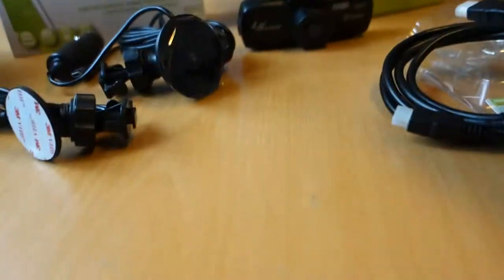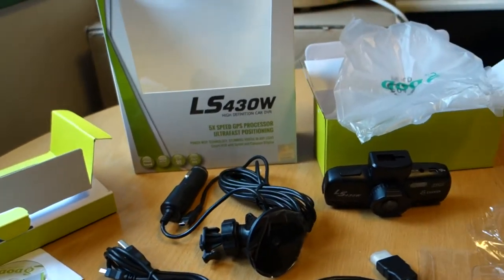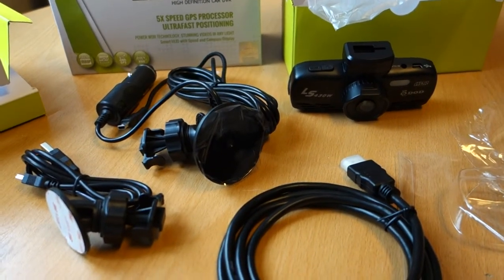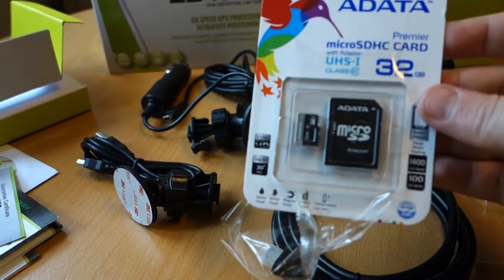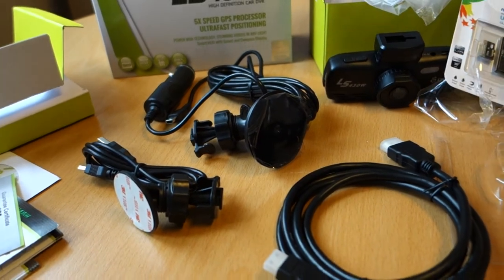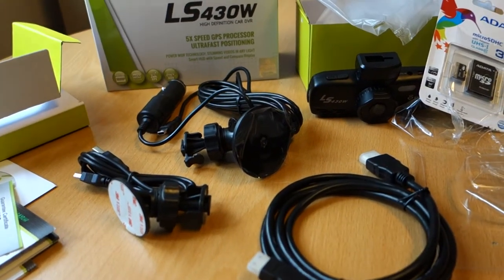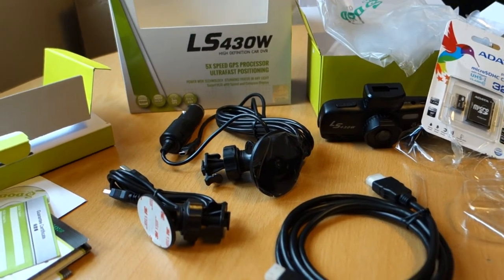This is what's inside this box, and I got this too — a 32 gigabyte card with adapter. So that's everything. This is the unboxing of the DUDE LS430W dashcam.